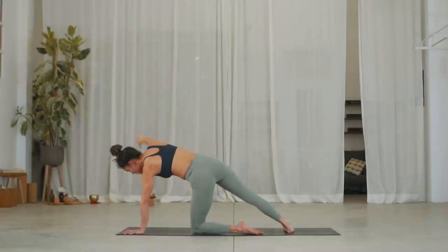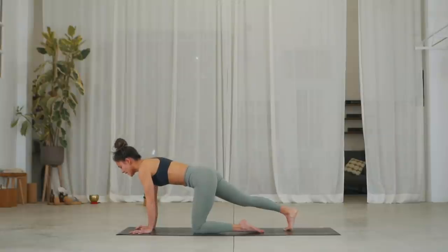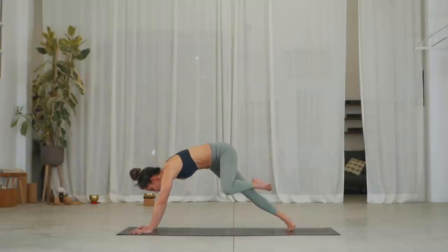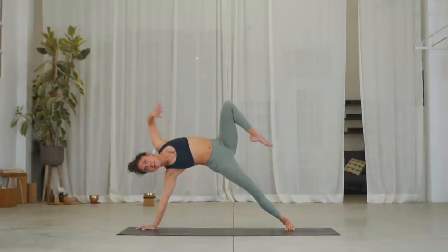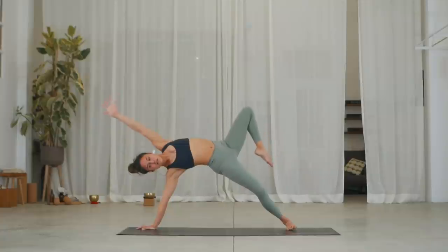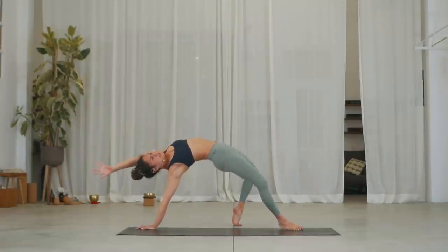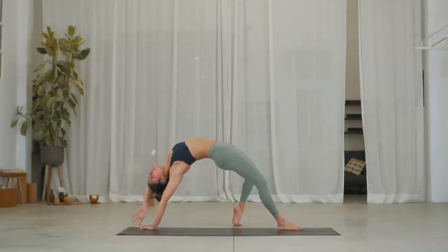Inhale, from there we're going to turn over to a side plank — dropping the right heel down, lifting the left knee high and straightening the arm, straightening the leg. Stay here in your side plank and slowly turn and drop it into wild thing. Inhale, as you place your left foot, spin and open your heart. Stay here, three breaths.